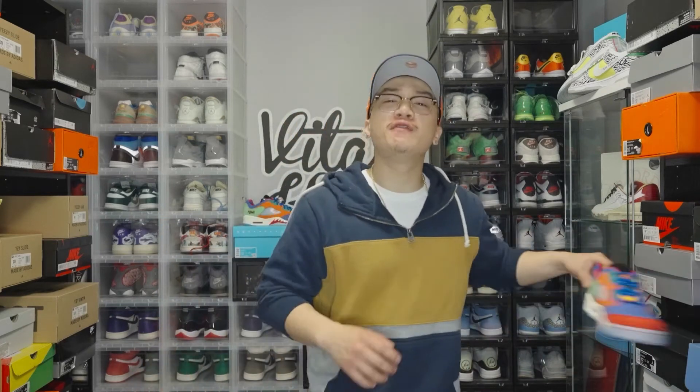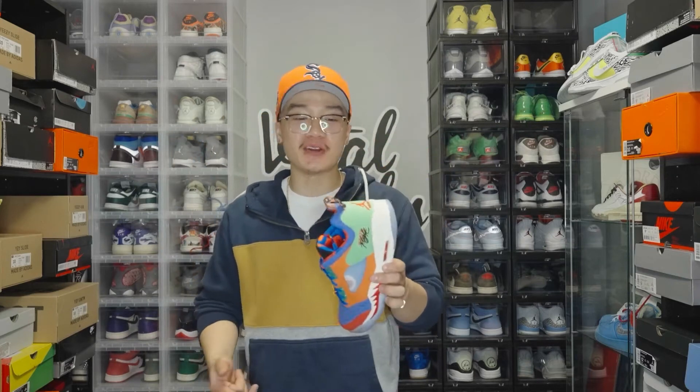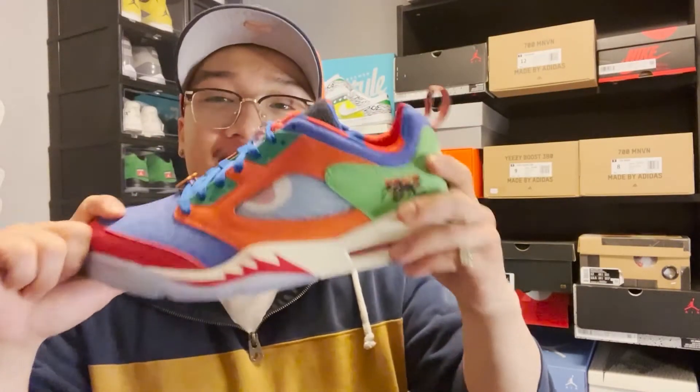What's going on VK Family? It's your boy Vital coming at you with another review today of a very special collaboration — the Doernbecher 5's that released on April 30th. On top of this being the Low Jordan 5, which is unique, these are super cool with some dope details. So let's dive right in.